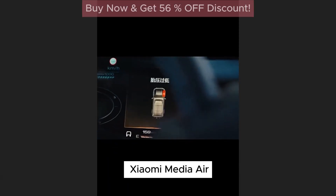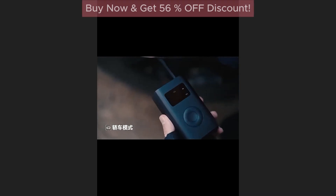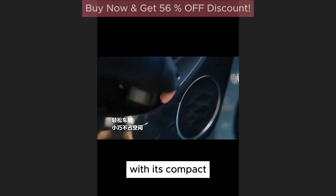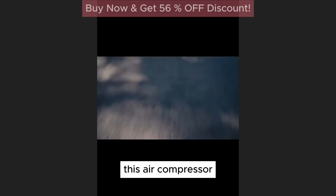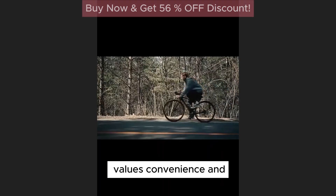The 2023 new Xiaomi Mijia Air Compressor 2 is a portable and versatile electric air pump designed to meet the needs of car and bike owners. This air compressor is a must-have accessory for anyone who values convenience and efficiency.